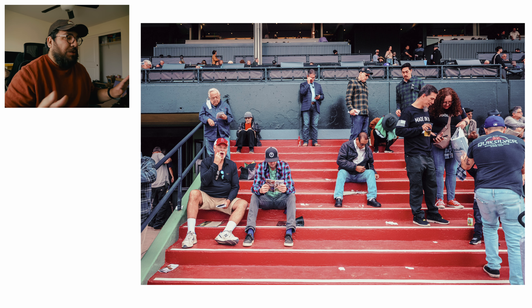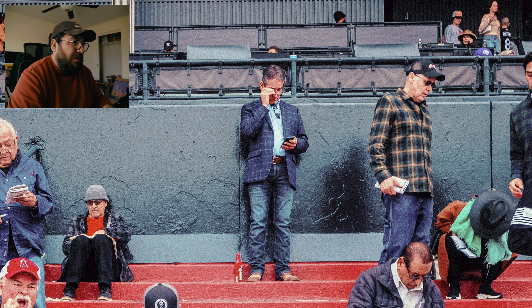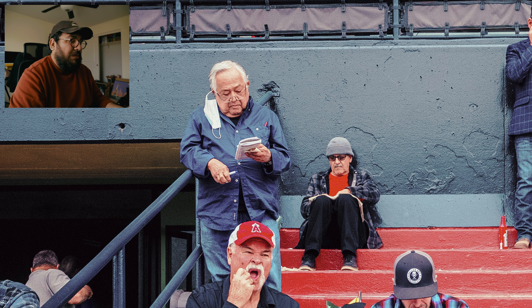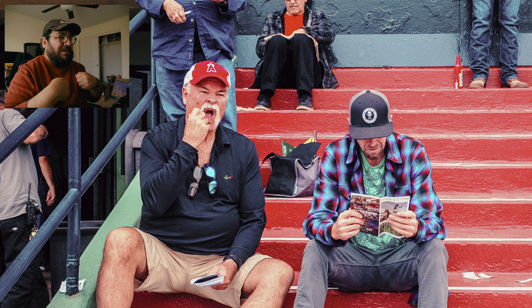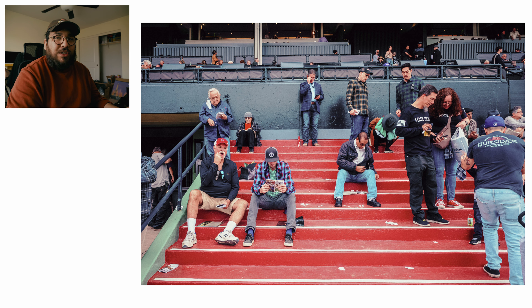My goal for this one was to capture a bunch of people doing their own thing. This one wasn't as good as I hoped it would be, but I just thought it was interesting — you're seeing this guy up front with his glasses reading something on his phone, and then this guy to the left reading something on his pamphlet with his mask over his ear. And right below him is this guy with a facial expression holding two glasses — he was the only person with some sort of expression. So I thought it was neat. Not great, not bad either.